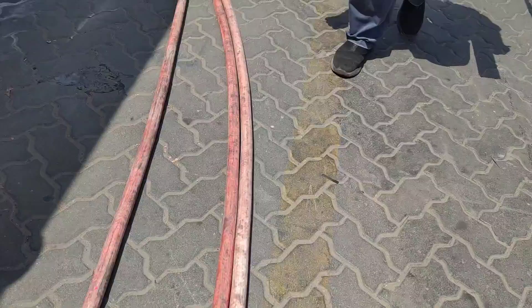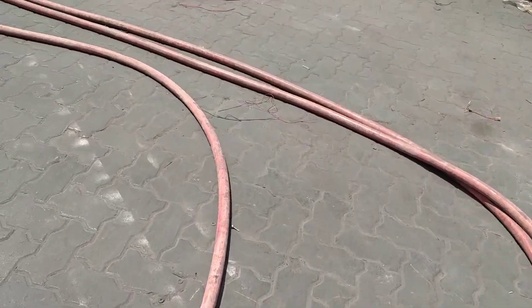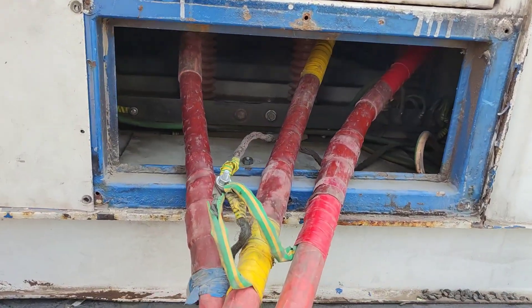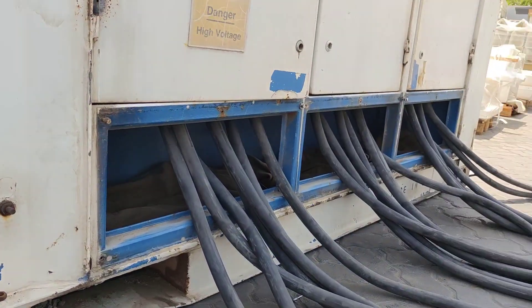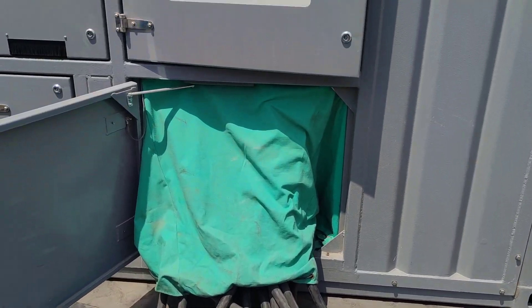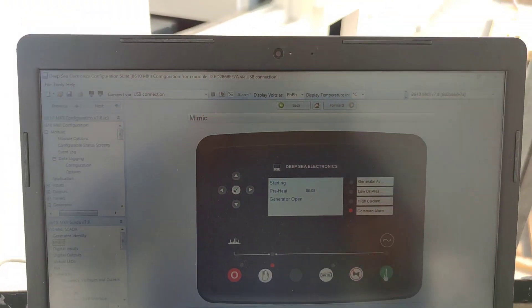Here is our high tension cable going to our step-down transformer — this is the incomer from our transformer. And here is our cable outgoing to our load bank itself. We are still having our preparations for that.